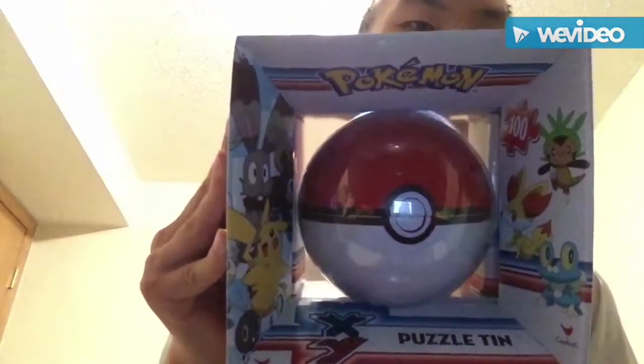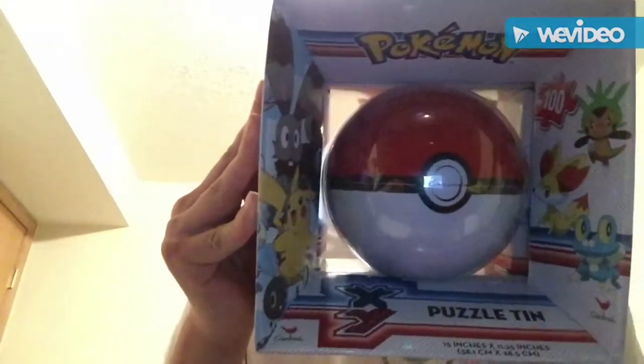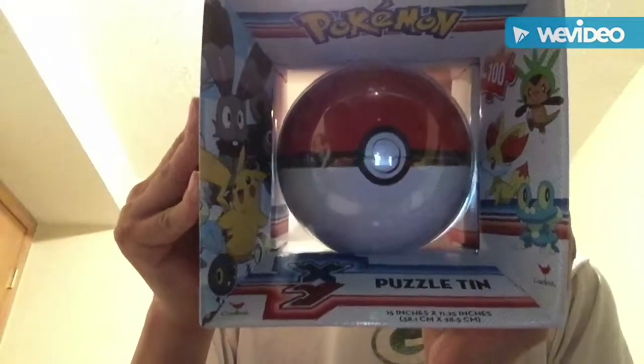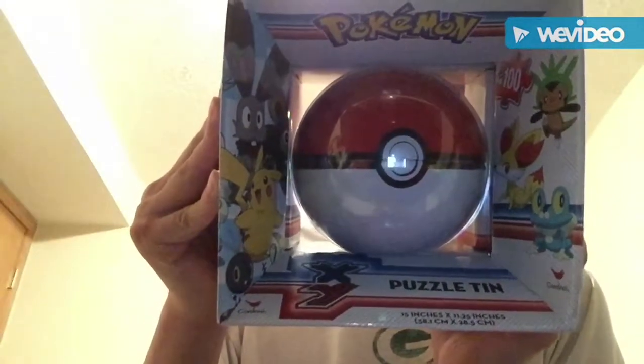Okay YouTubers, today we're gonna unbox this Pokeball right here. Yeah, this is the last Pokeball that I got. This is the last one, so let's get the unboxing right here.